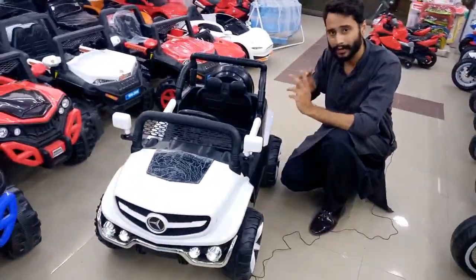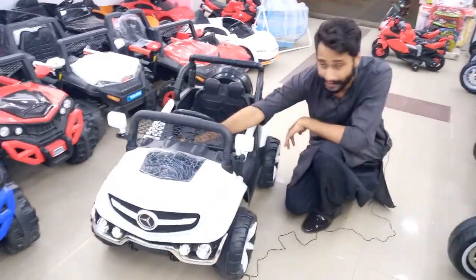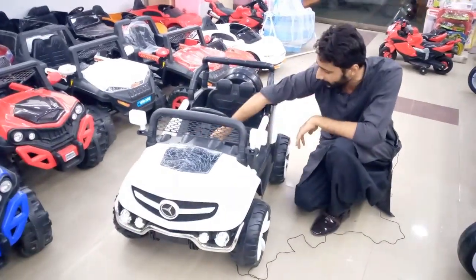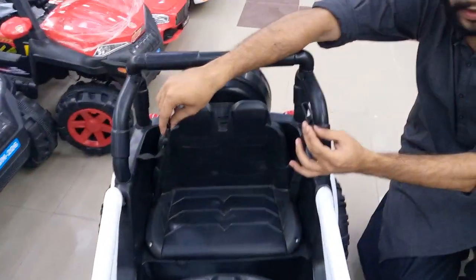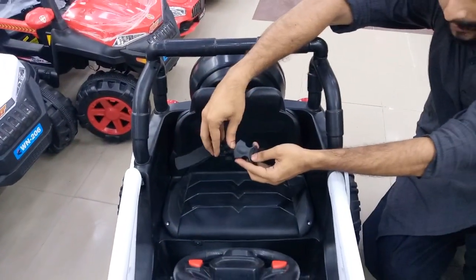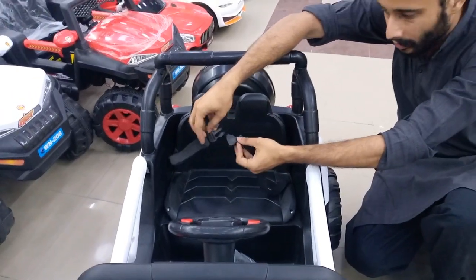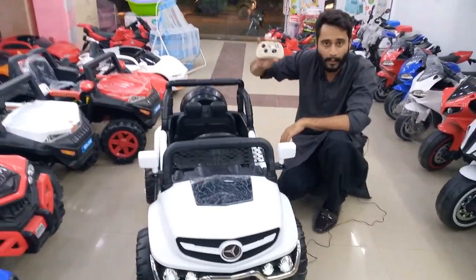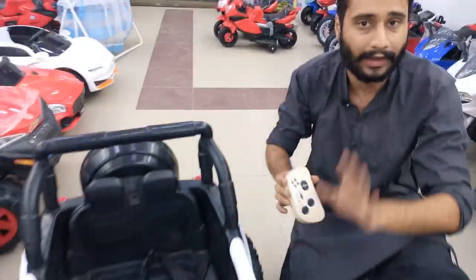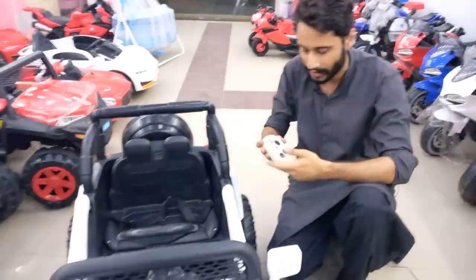You can use the dancing mode with music. I normally have to show you the dancing mode — it is a big one. Our team will demonstrate the dancing mode. If you have the dancing mode, you can use it. The dancing mode is a big one and you can use it.